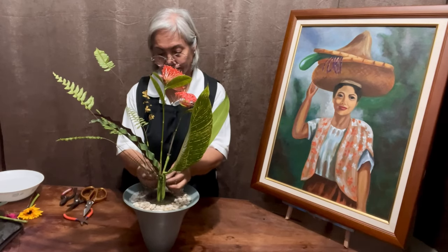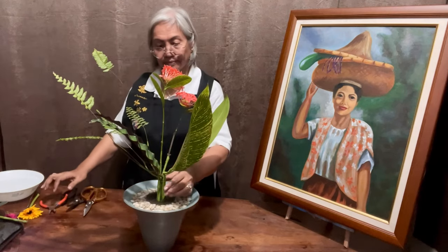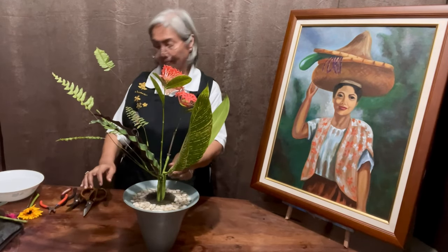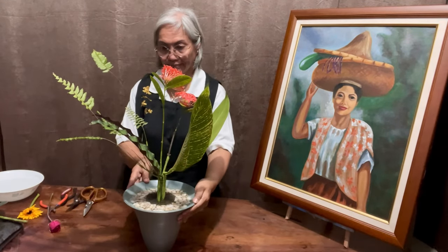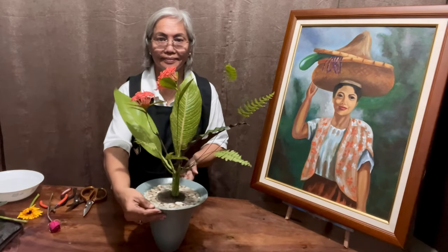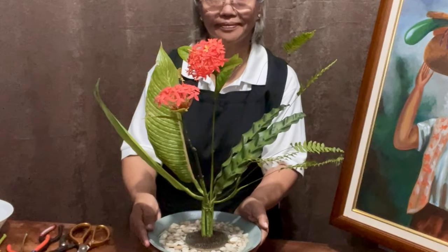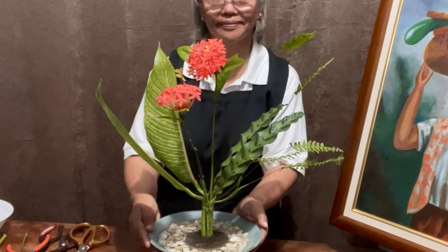In Ikenobo, a demonstrator would usually be standing up and the arrangement faces the demonstrator. I am now turning it around so I can show you how it looks at this point — though it is not yet finished.